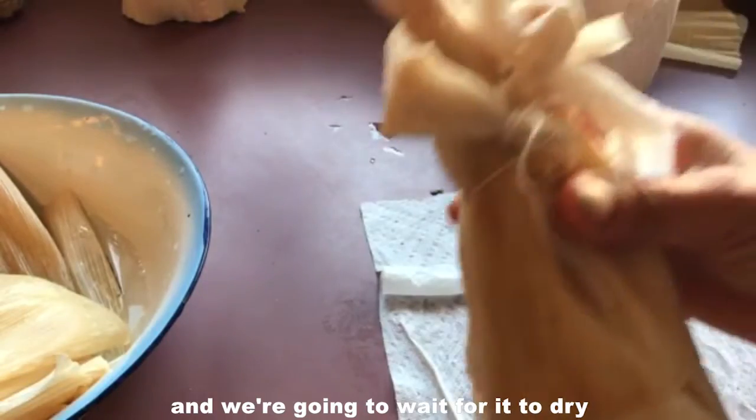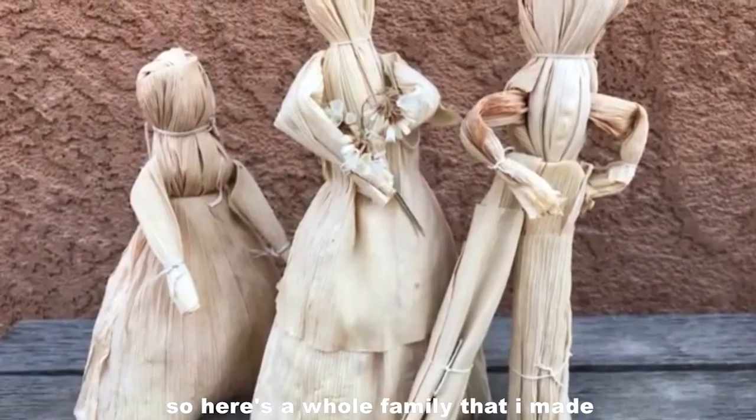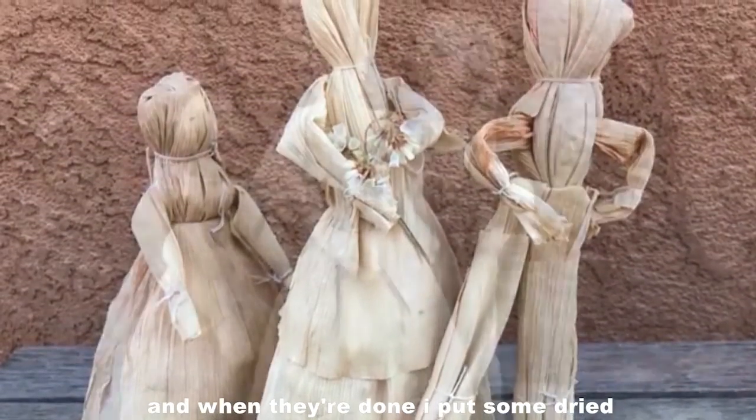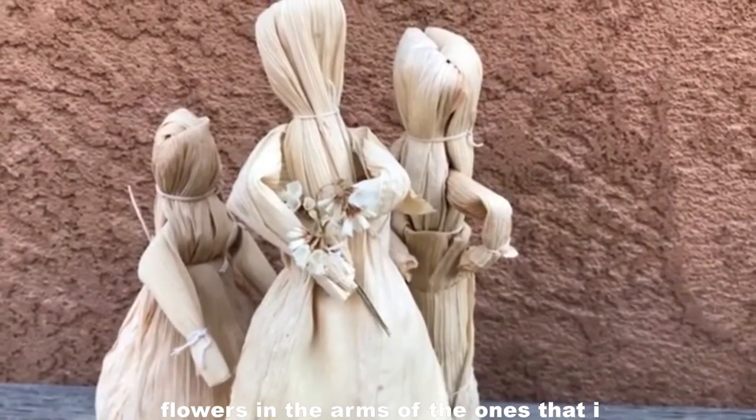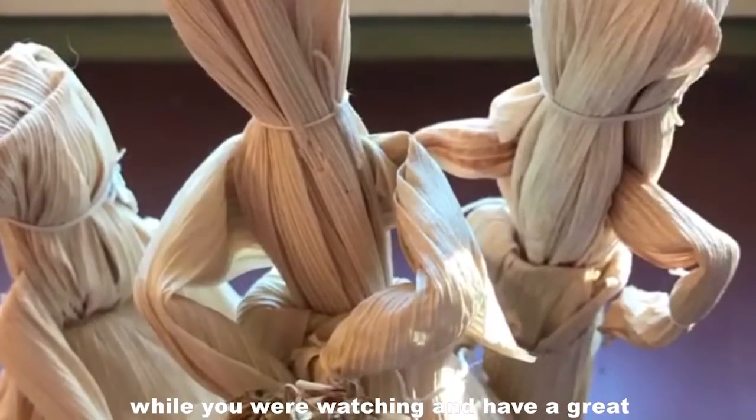We're going to wait for it to dry. Here's a whole family that I made, and when they're done, I put some dried flowers in the arms of the ones I just made while you were watching. Have a great time!